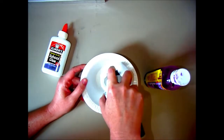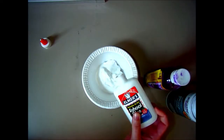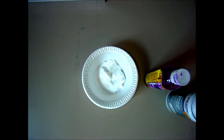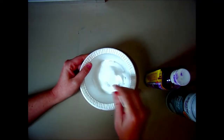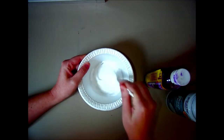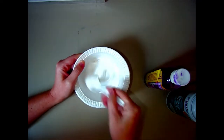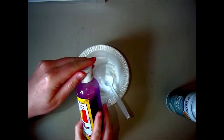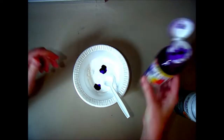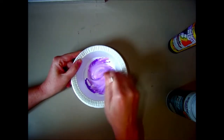First thing I'm doing is mixing my shaving cream and my glue together. Mix equal parts of glue and shaving cream — you won't need too much, just a little to cover your cupcake. I'm stirring those up and I'm going to add my liquid watercolor, but if you do not have liquid watercolor you can always use food coloring. Now I'm stirring that up and as you can see it's a nice purple color.